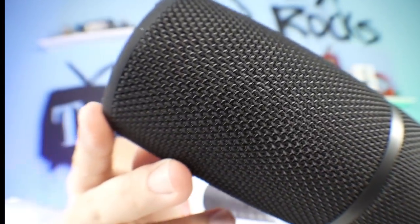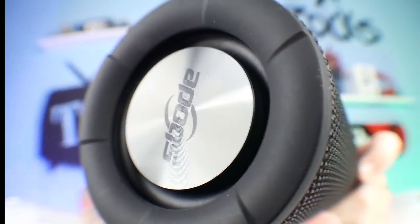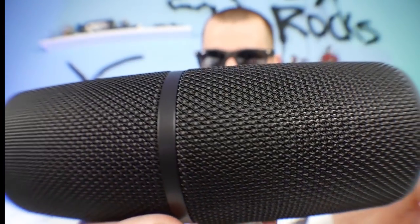So it unfolds like this, speaker inside. Very nice mesh on the outside. This is waterproof. This actually reminds me a lot of the waterproof speaker that JBL has. Feels pretty durable.